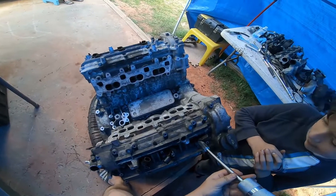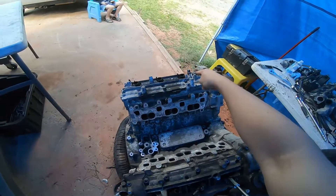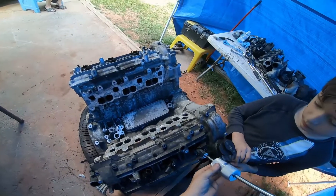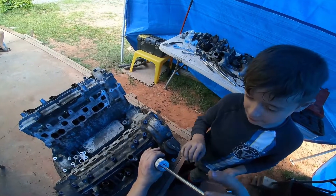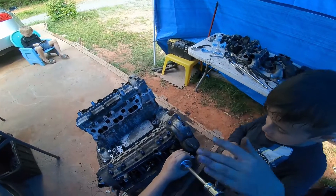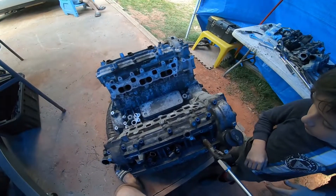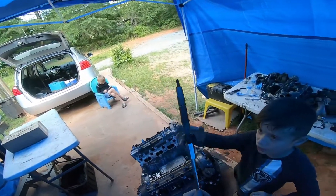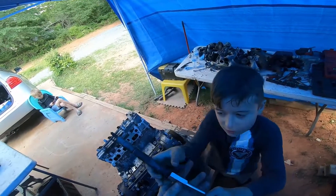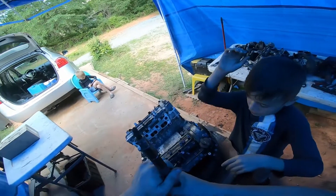First we're going to pull injector number one. They go by one, two, three, four, five, six from the front of the engine. So we're going to install this here and I'm going to show you how to do it. Okay, so one, two — look, it already came out! Look how easy that is. So you want to go ahead and remove that injector. That injector is tight.